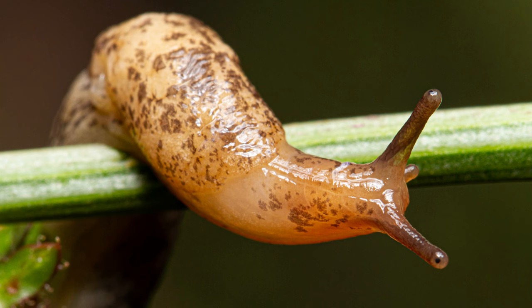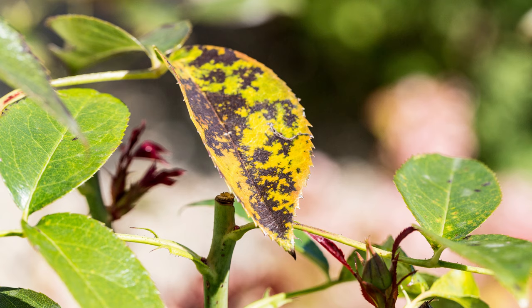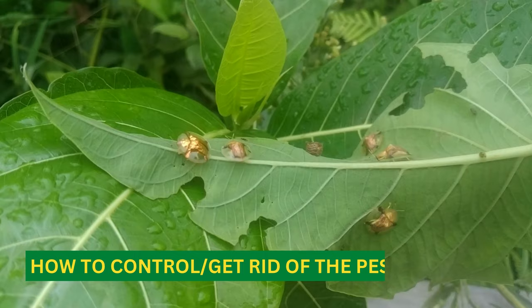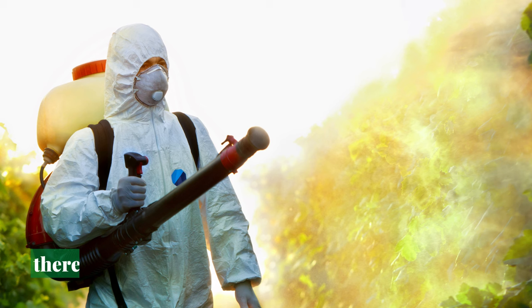Over time, you will find out that the damage caused by the rose slug weakens the plants, reducing their overall health, and leaving them vulnerable to other pests and diseases. If you suspect that rose slugs are attacking your rose bushes, there are several steps you can take to control and remove them.